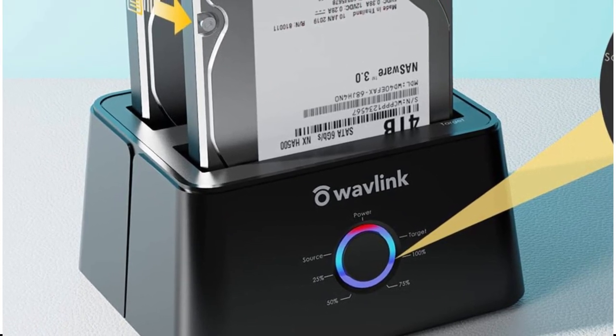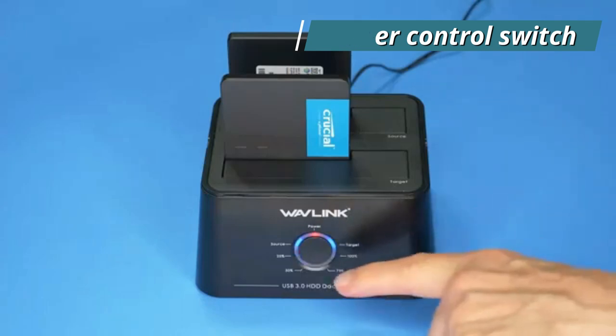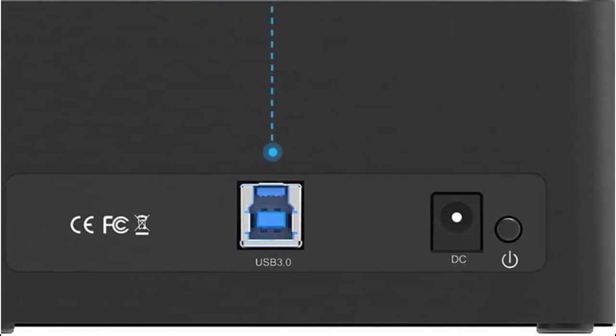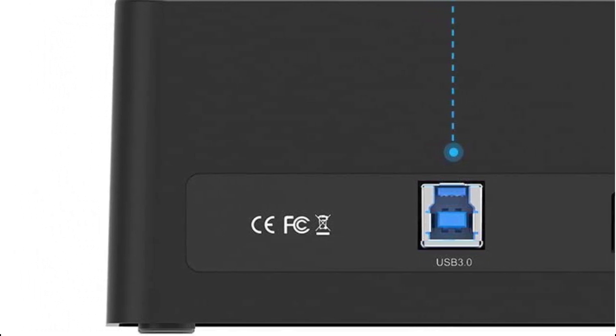As it does not support online cloning, it has a power control switch built in, along with a highly effective 12V 3A stable DC power source that provides an ongoing energy supply. Energy is conserved with automatic sleep mode after 30 minutes of inactivity.